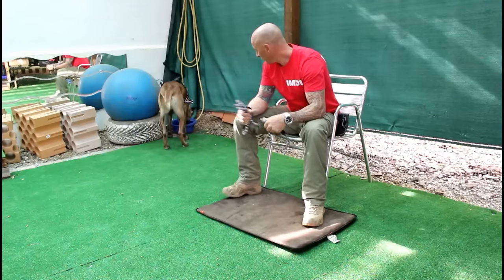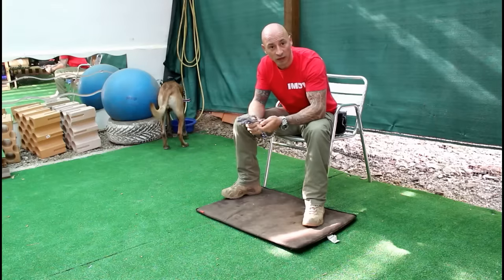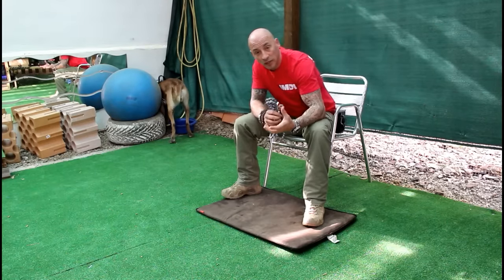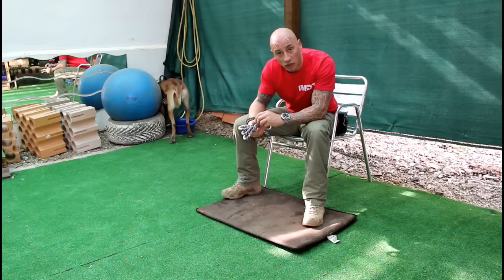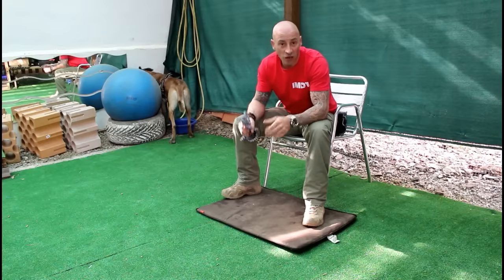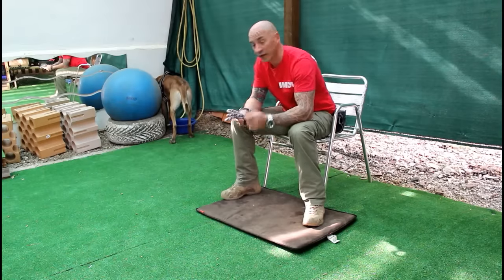Now what I'm looking to do is make sure that she gets it right. I'm going to set her up to succeed by making sure she's gone out for a run, done a bit of training, done a bit of socialising. She's likely to be a bit more tired, therefore she's likely to lie down when she's got nothing else to investigate.